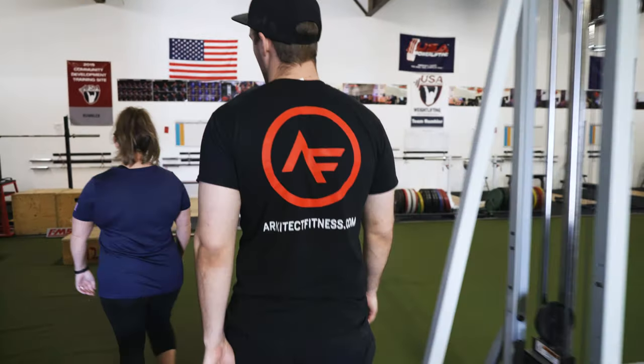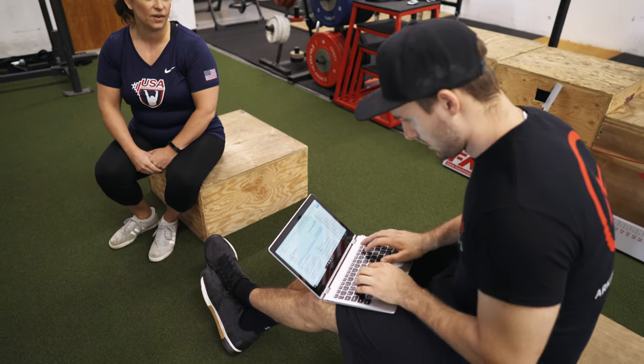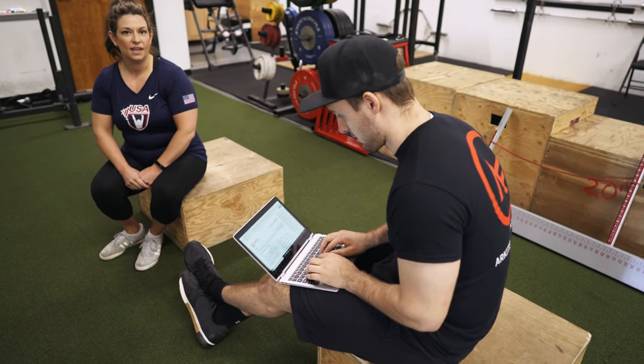We start every potential member with a free consultation. When you come in, you'll meet with one of our coaches who will work with you to figure out the best fitness program for your needs.